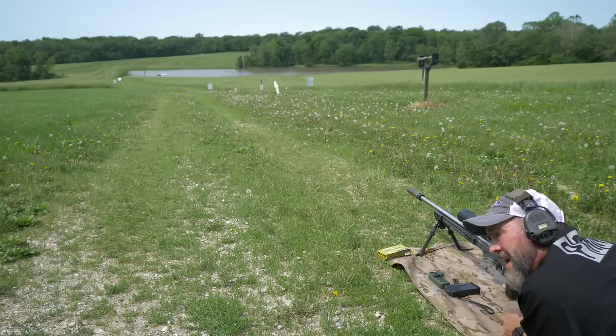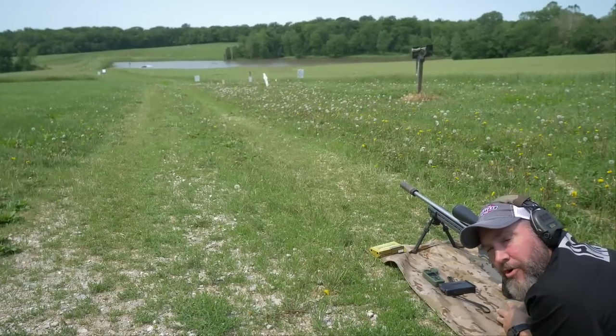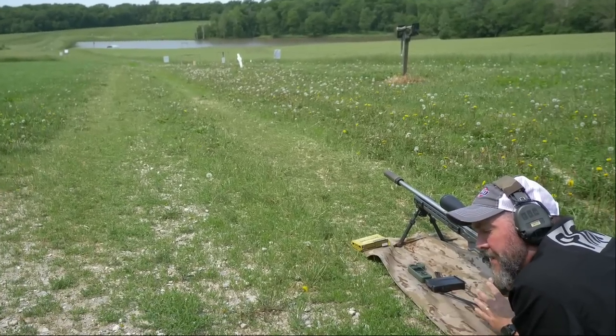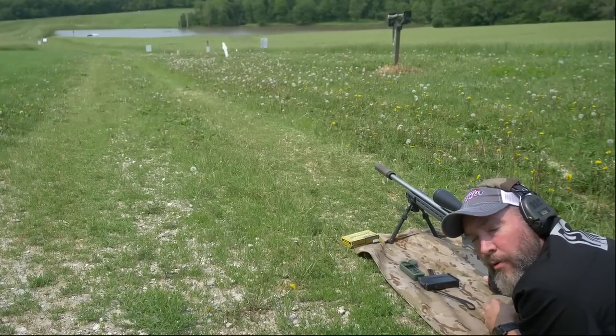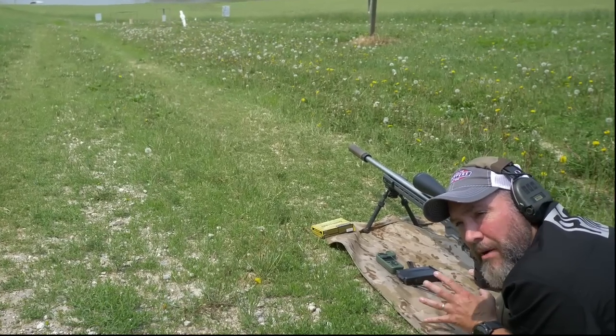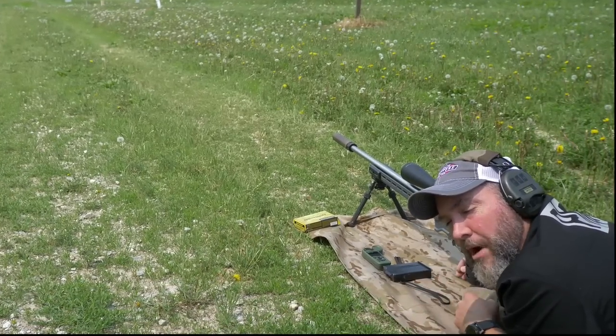I had quite a bit of mirage out there already this morning, coming up off some crops, and I also had bad mirage coming off of the suppressor. But we're going to run out and see what we've got at 600 yards for a group and we're going to measure that offset. We're going to come back and adjust probably the BC in order to true it inside the Kestrel to get our proper drop data.